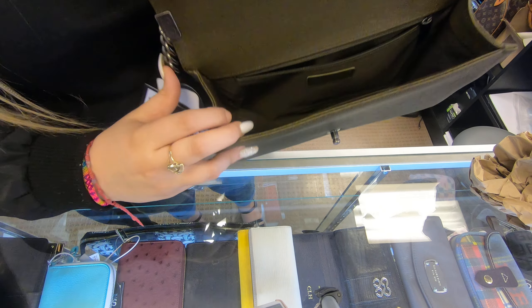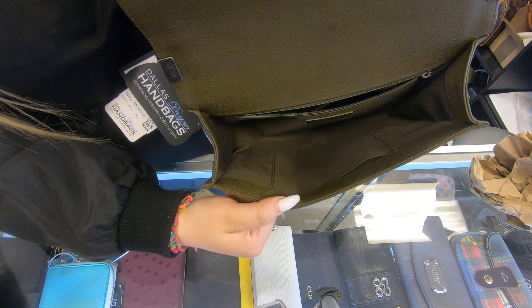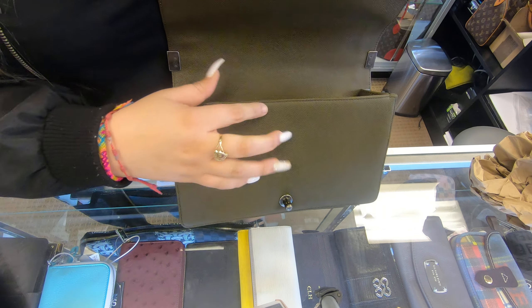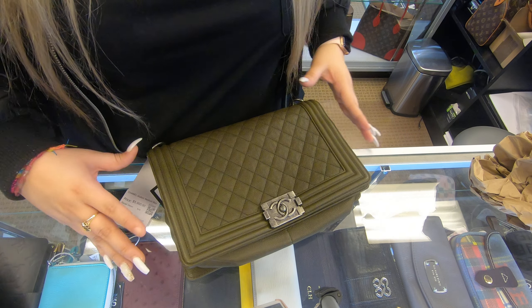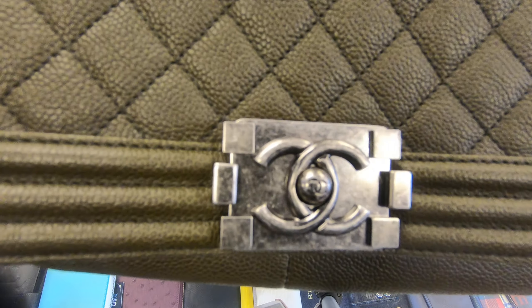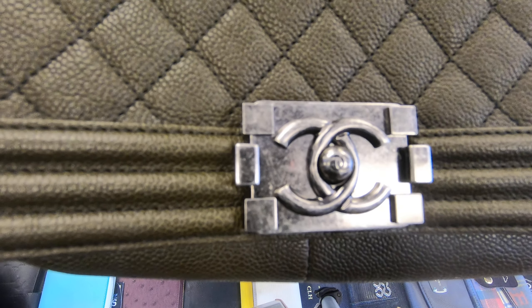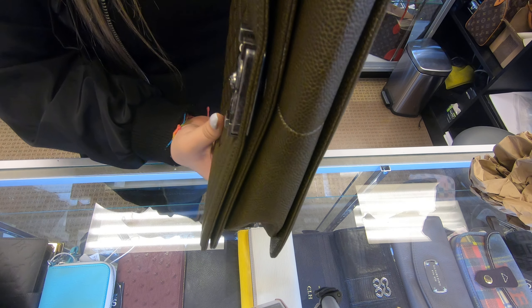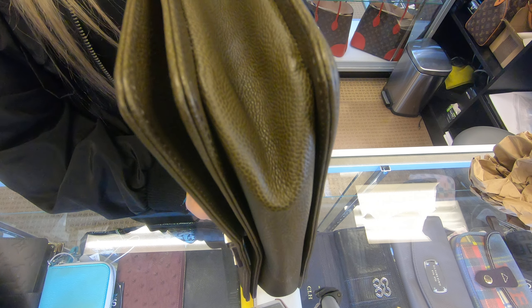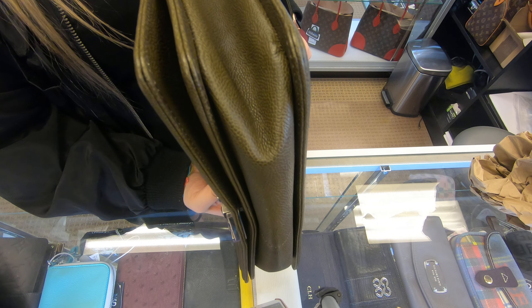On the inside, there is no dirt marks whatsoever, any pen marks either. And this is how the front looks like on the closure. As for the edges, you can't tell there is any wear.